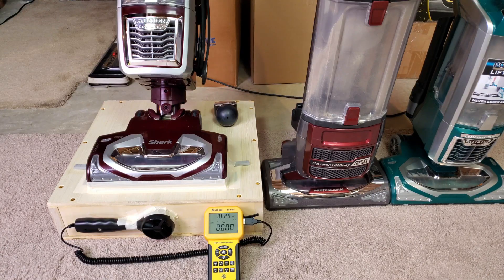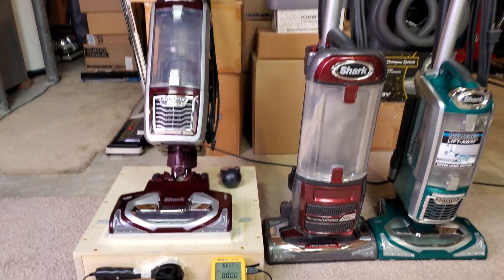This Envy 750W has three positions as far as brush roll on and off: full suction, medium leakage, and maximum leakage, in addition to filters in and out. So we have a bunch of tests to perform. Let's get started with all filters in.